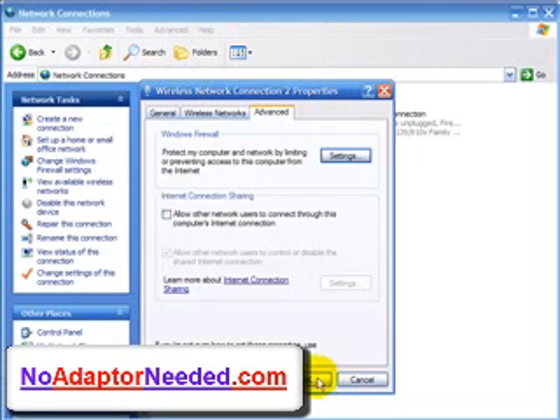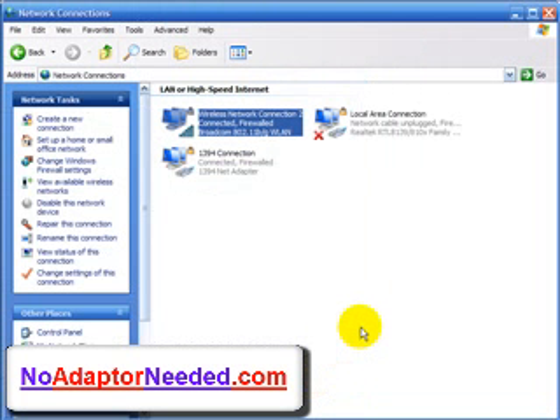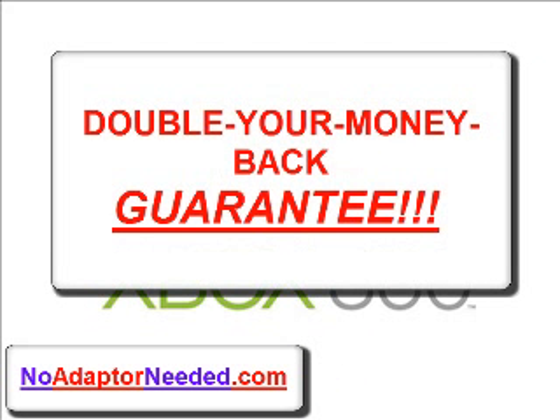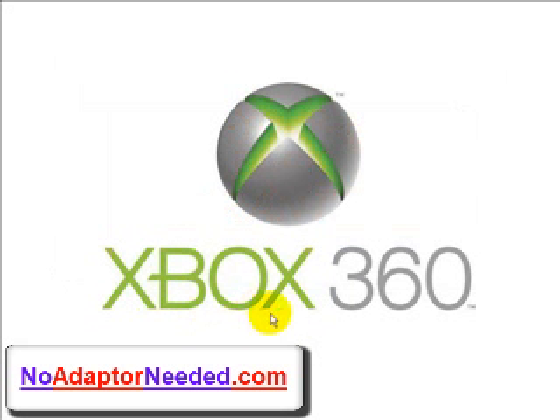That's right — follow the easy on-screen instructions in my video guide, and if you are not online in 30 minutes or less and are dissatisfied for any reason, then I'll refund your money times 2. I'm the only person that stands behind my products so strongly, so feel free to buy with confidence.